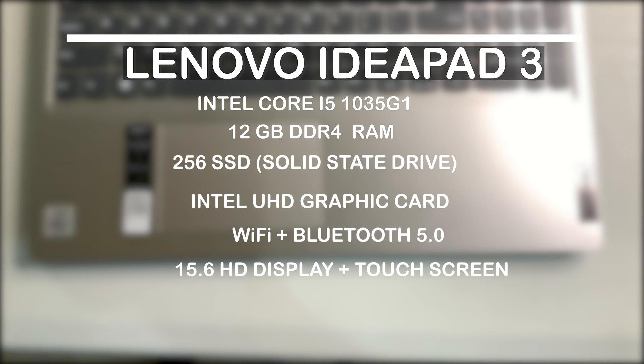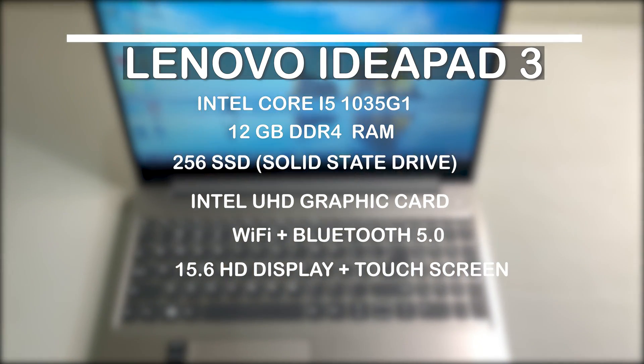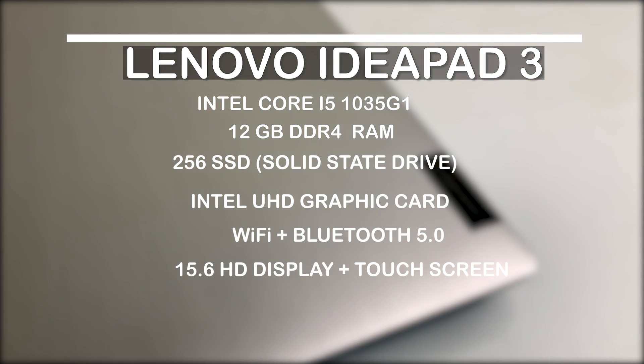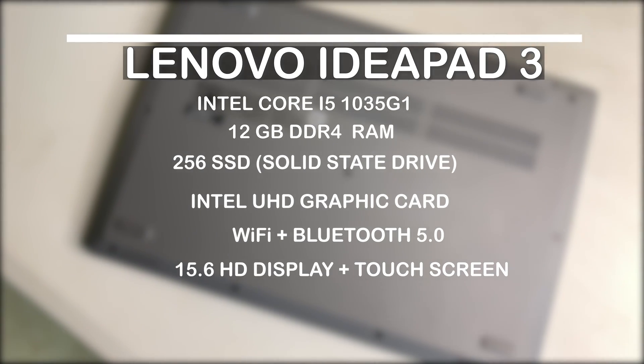The Lenovo IdeaPad 3 comes with an Intel Core i5-1035G1 with 12GB of DDR4 RAM, 256GB SSD, Intel UHD graphics card, Wi-Fi, Bluetooth 5.0, and a 15.6-inch HD display with touchscreen.